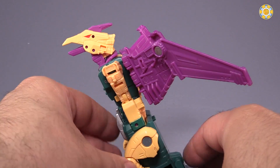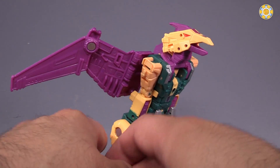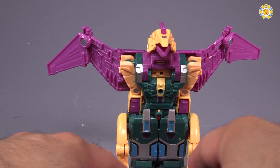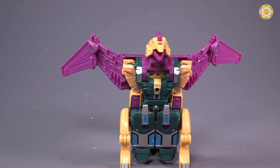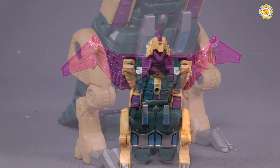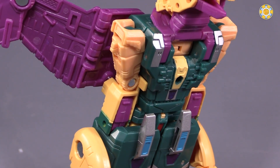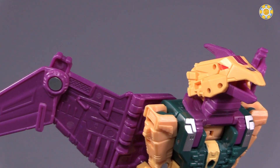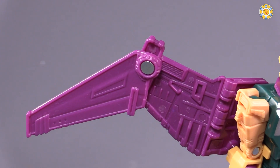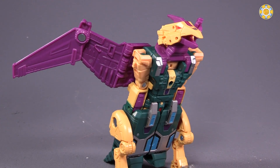The figure is kind of a rehash of Power of the Primes Swoop. It has a very similar feel to it, very similar transformation in some parts, and it's really close to being that Swoop figure. It is well detailed in creature mode, but you can obviously see all of the wonderful goodness that is the robot parts. The wings are multi-faceted, multi-jointed, and the overall aesthetic works incredibly well for the original G1 Cutthroat.